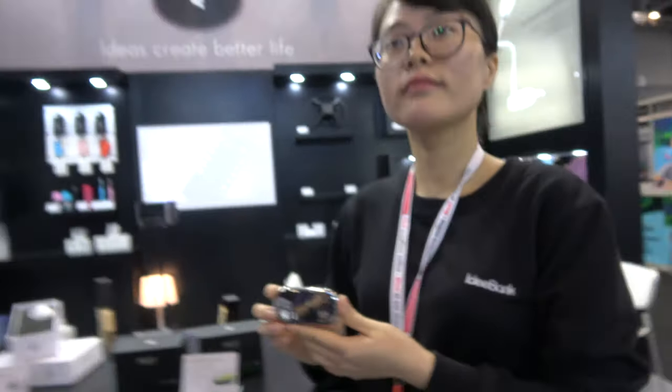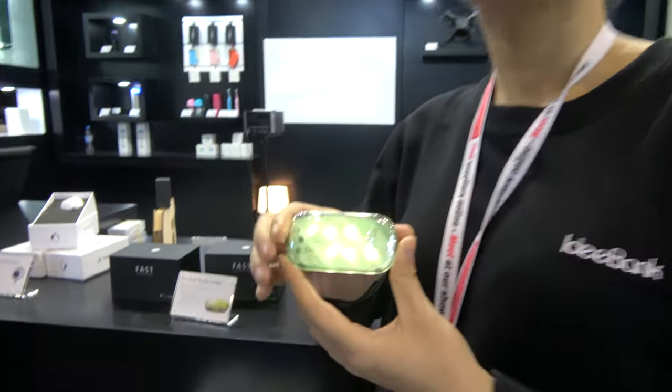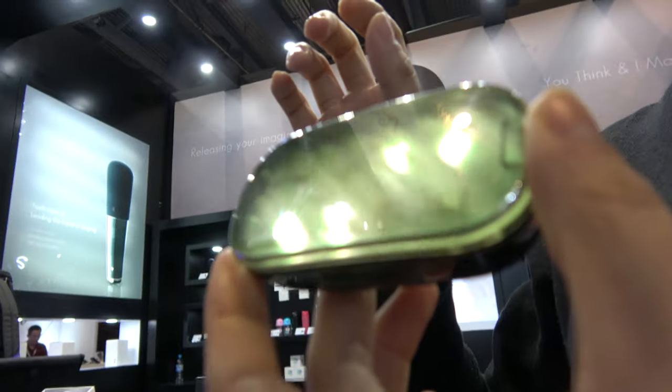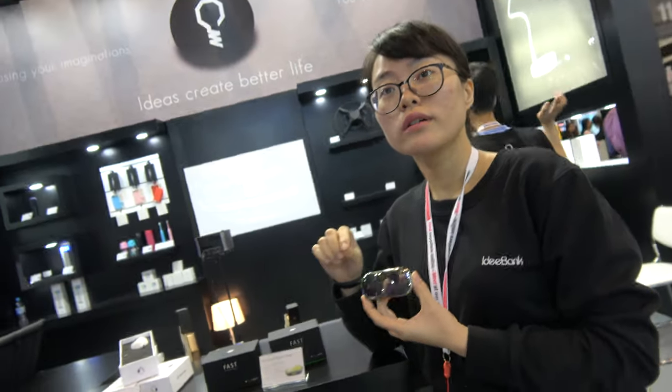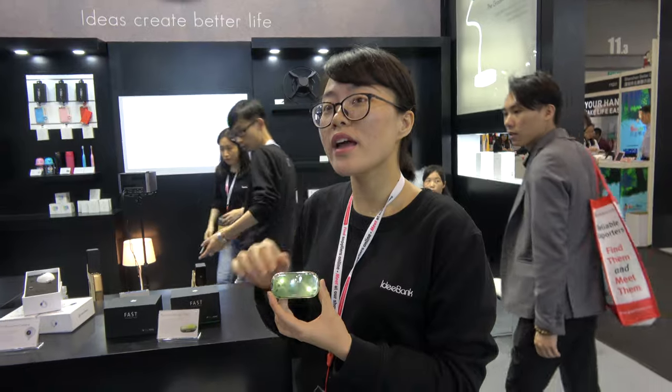Here's a smart bicycle tail light. We have Nicole from ID Bank. It has nine light modes — you can choose whatever color you like. When a car comes near, it will blink at them and remind the followers all the time.